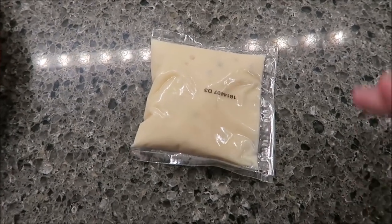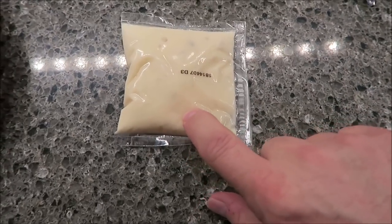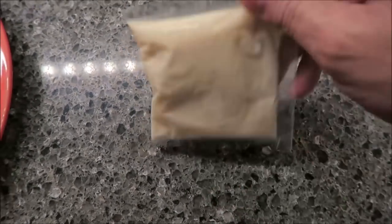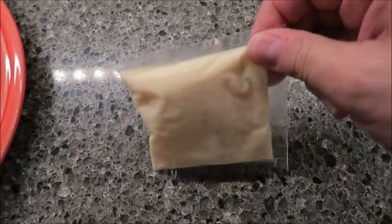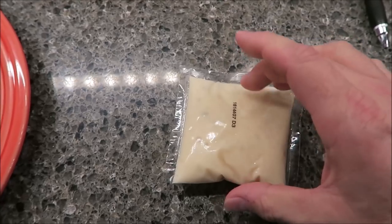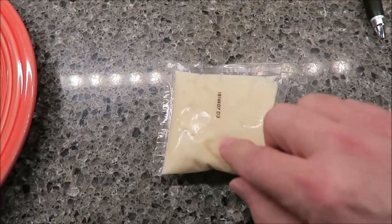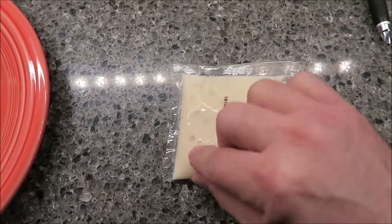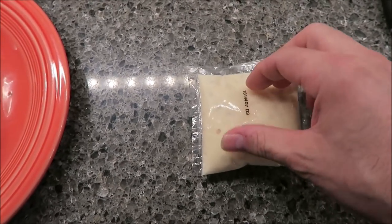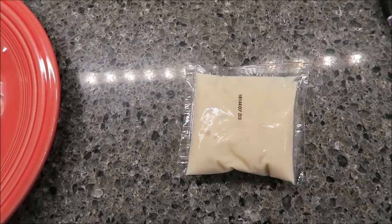They probably have about five more minutes. The tartar sauce from the beer-battered crab poppers comes in one big packet, so if you're not making the whole box, you're kind of out of luck. You put it in a bowl or cup of warm water to thaw it out. I'll just use the whole pack and throw the rest away, using my own tartar sauce for the rest.